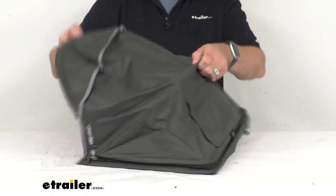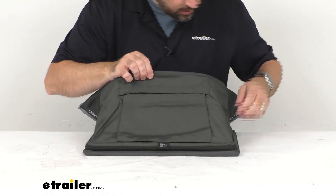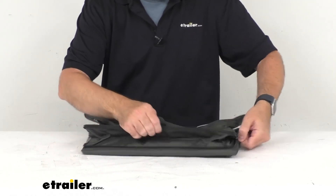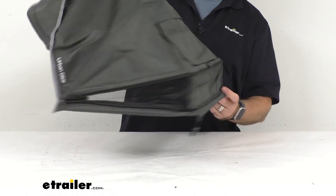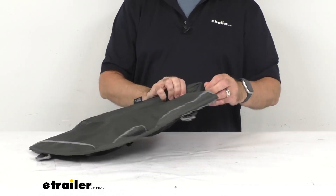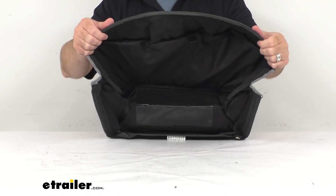So this is going to be just like the original. Let's go over some of the features here that this has, and it looks like you can unzip this here to expand the screen, just like that. So this is the direct replacement from Thule, so what that means for you is you can trust that this is going to be just like that original sunshade fabric that you're needing to replace.